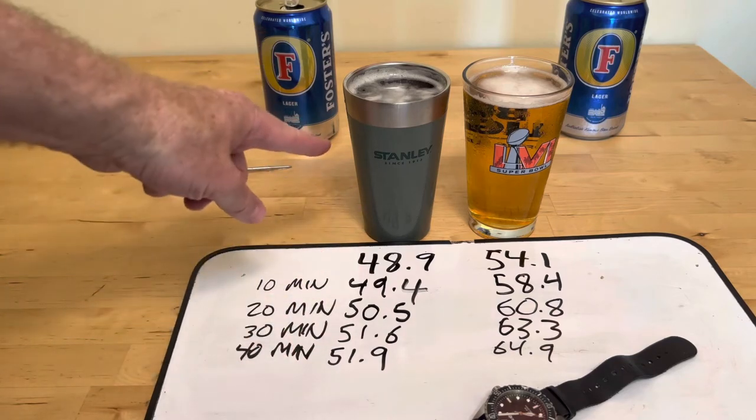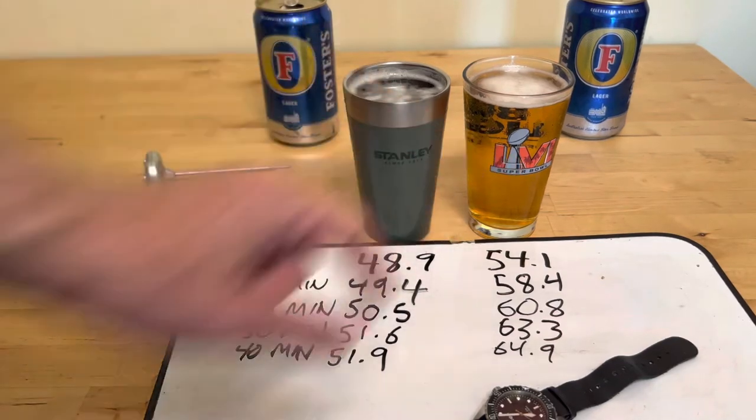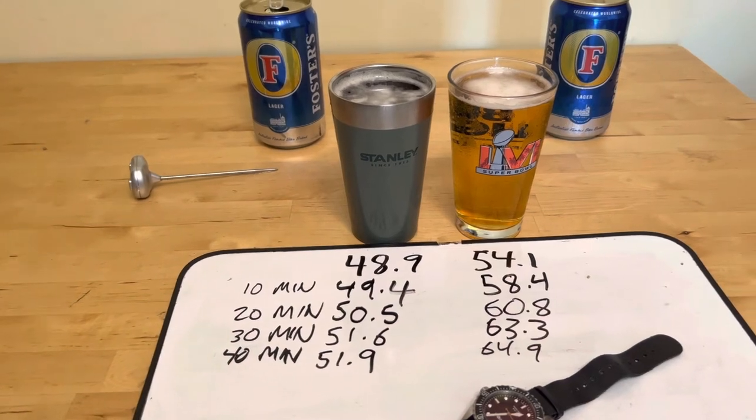Three degrees of increase in 40 minutes versus 10.8 degrees over there. How long does it take you to drink a beer? Probably not 40 minutes. But it's good to know that you can.